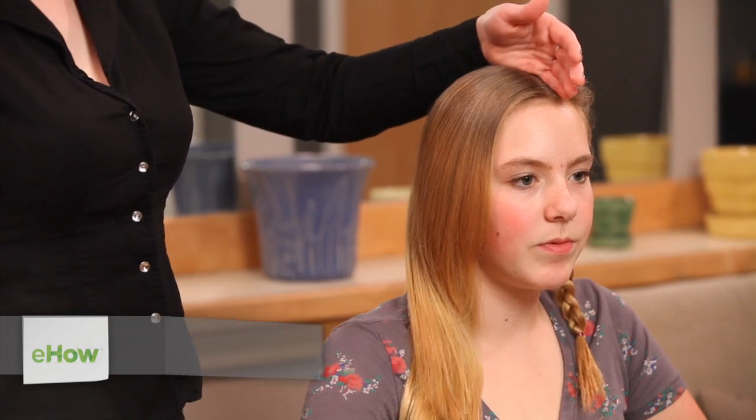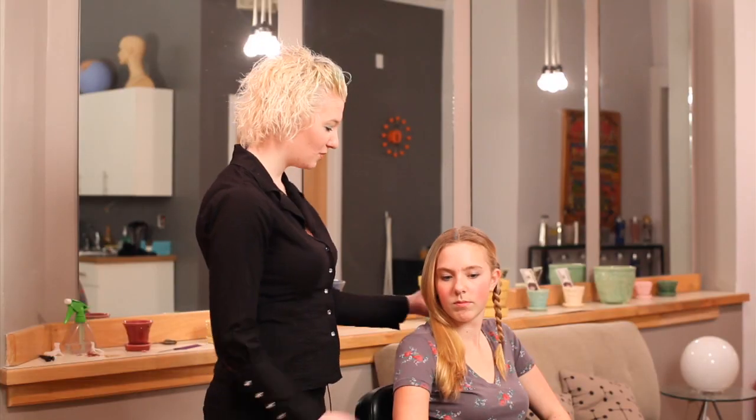You're going to first start by splitting the hair in half right from the front to the back. I've already done one side already, so I'll show you how to do the other side and then how to finish it.